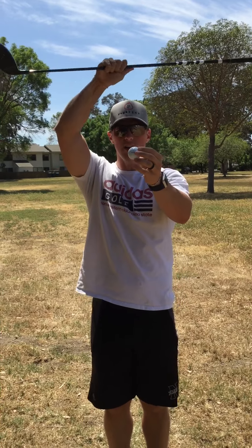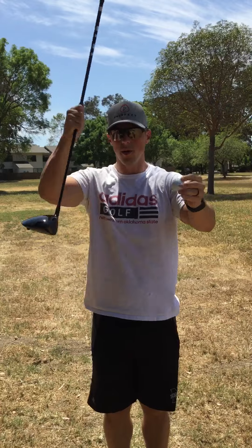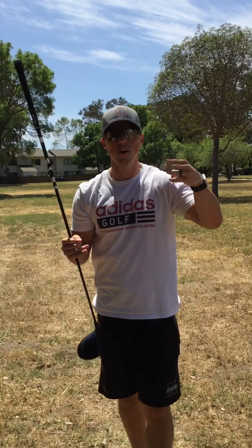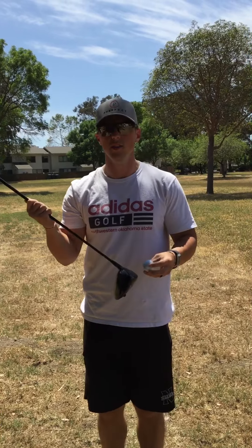If the ball is teed down lower and you're hitting down into it like a wedge or an iron would, it's going to launch lower and then the friction is going to cause the ball to have more backspin. Lower launch and more backspin means not carrying as far and not rolling anywhere. So your distance is not going to be anywhere where we need it to be. This is a good little drill to help us optimize our launch conditions.